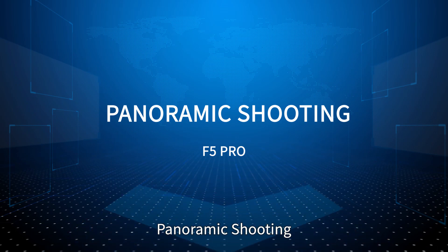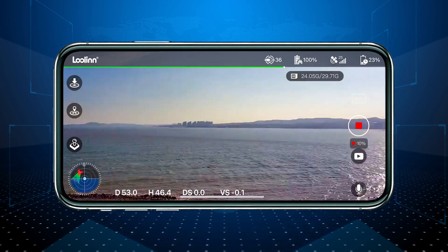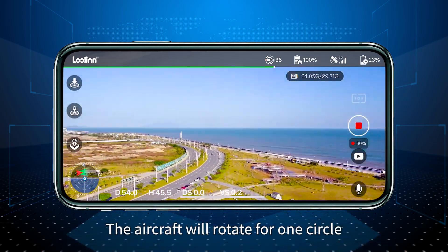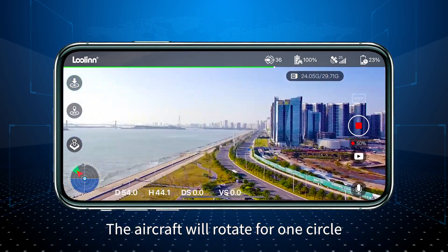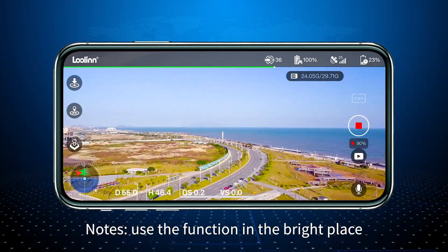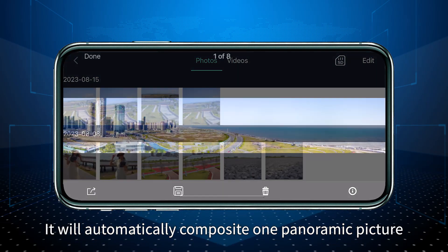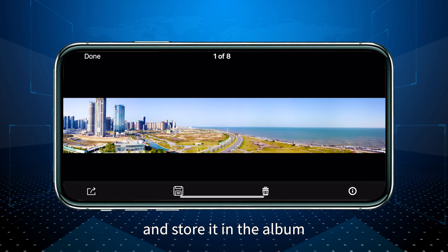Panoramic shooting: Click the shooting function on the app function page and select panoramic shooting. Click the shutter and the aircraft will rotate one full circle automatically to complete the panoramic shot. Note: use this function in a bright place. It will automatically composite one panoramic picture and save it.